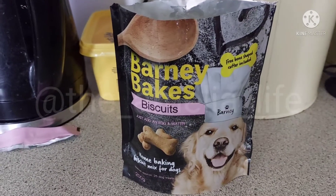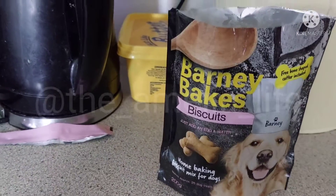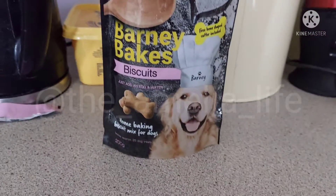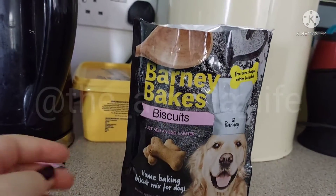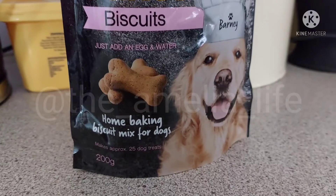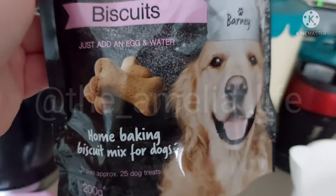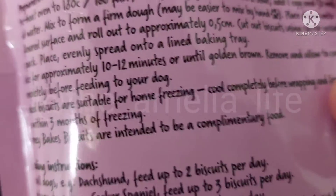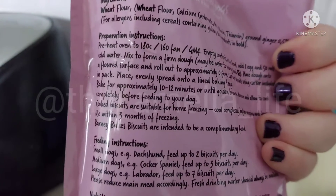Hi everyone, so today I'm going to be doing a little bit of baking. What I've got is a ready-made cookie pouch but for dogs. I'm going to be making little Susie - that's my mother-in-law's dog - some bone-shaped biscuits. It makes 25 bone-shaped dog treats. She's a sort of small dog so it's about two-ish biscuits per day.